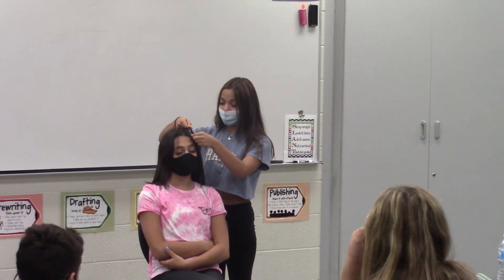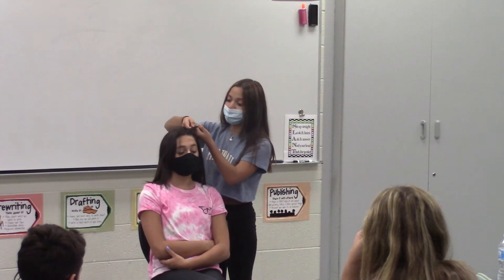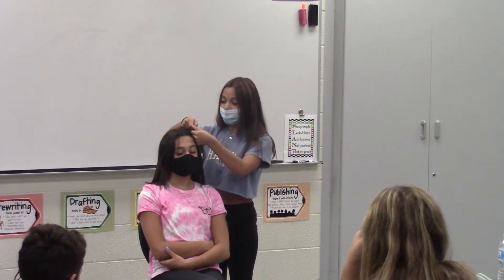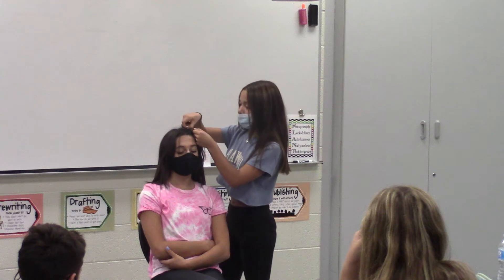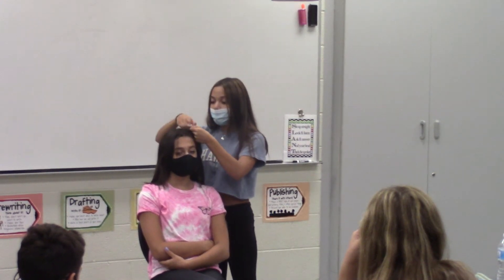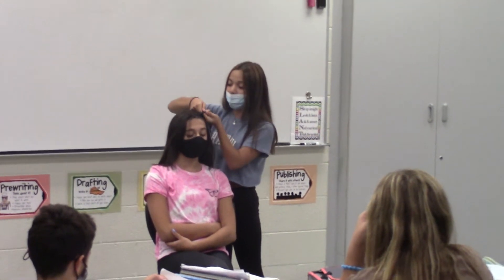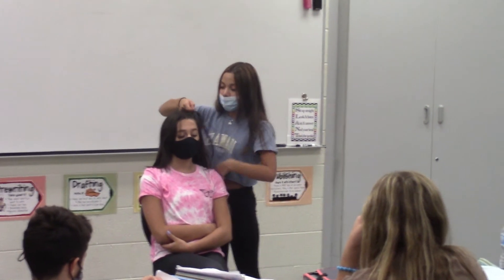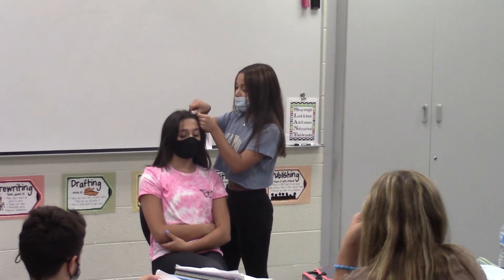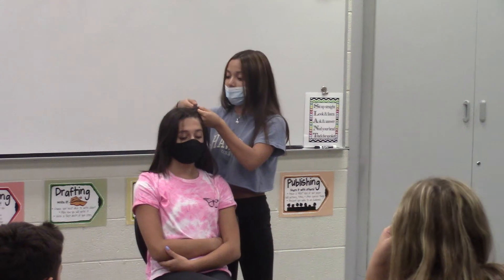Once you have your three sections, you're going to start on your left side and add hair, then cross it under the middle. Then you're going to go to your right side, pick up a section, and also cross it under the middle. You're basically going to keep repeating the process — adding hair to each side and crossing it under the middle. This technique is what makes the Dutch braid different from a normal braid or a French braid, because you're crossing under the middle instead of going over.